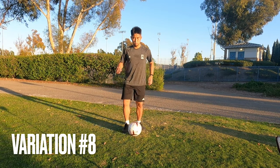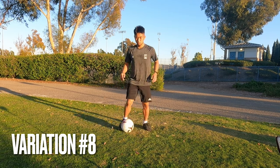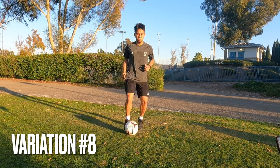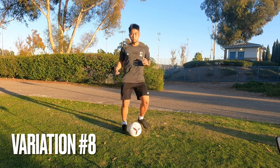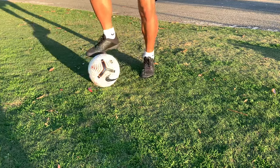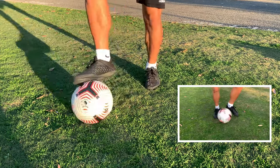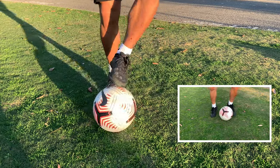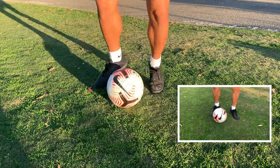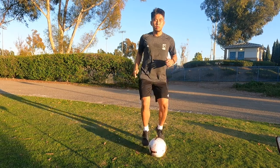Variation number eight is quite similar to the third one. You're doing the bell-bell and putting it in front of you diagonally. But this time, now you're pulling it diagonally back. This is what you should look like when you're in the rhythm. And here comes the slow-mo. Comparing to variation number three, you see how I'm pulling the ball diagonally back now. Everything else is pretty much the same — the set up, the bells. That's the only difference. Pretty simple. This is variation number eight.